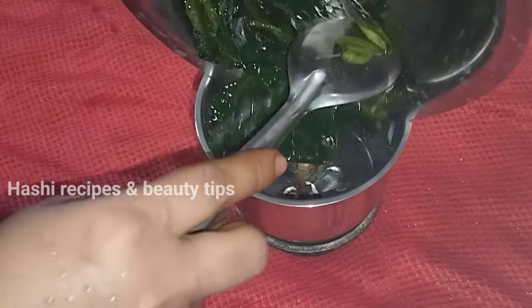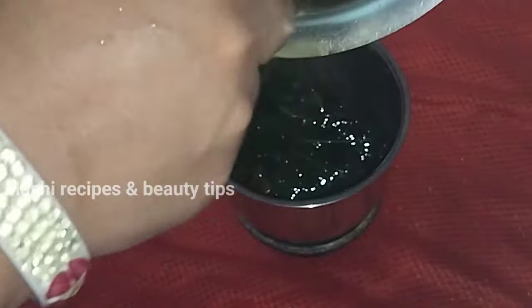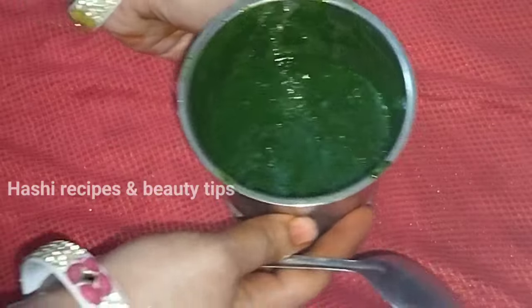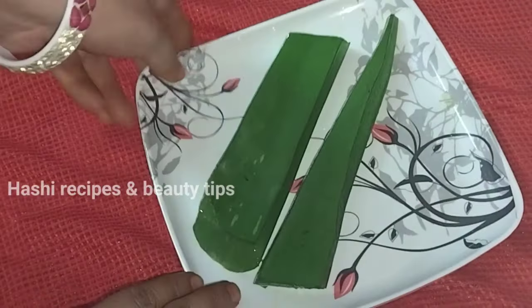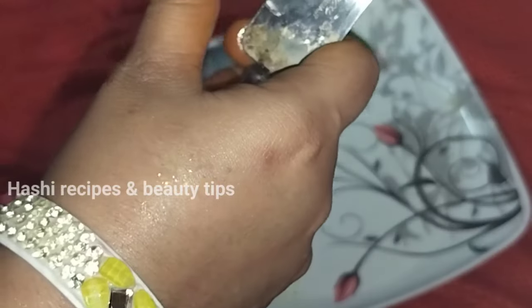You can paste it in the water. You can paste it in the bowl. You can add a little bit of aloe vera.